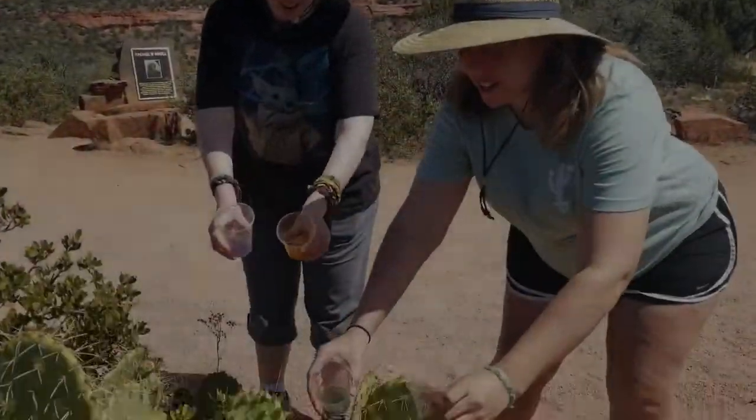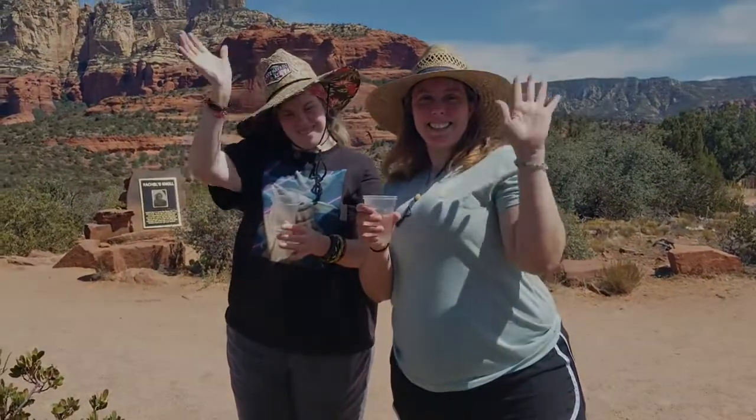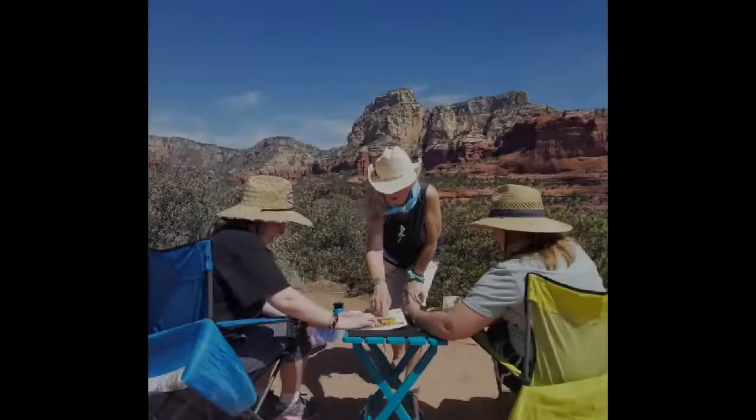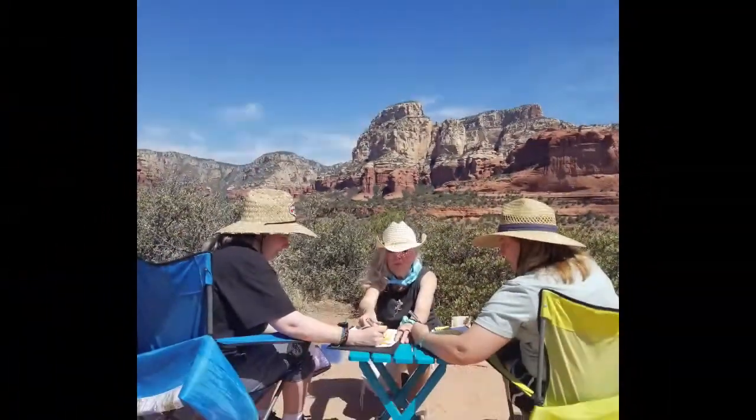Thank you, thank you Mother Earth. Thank you, God. Thank you.